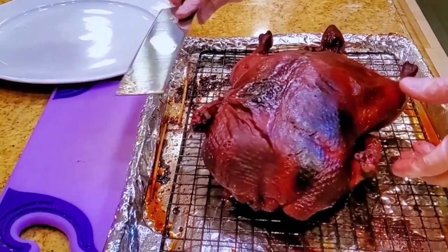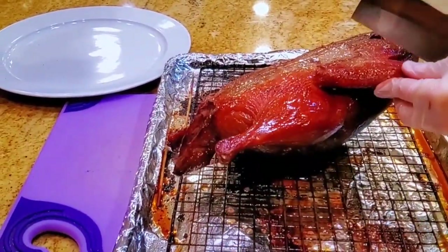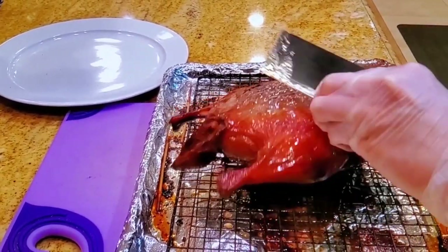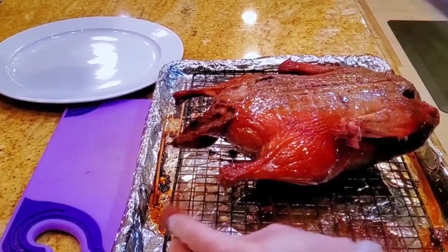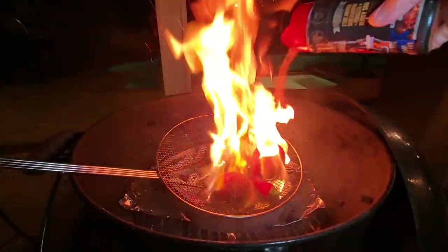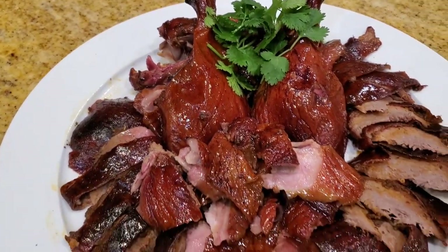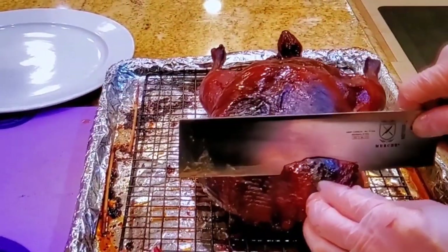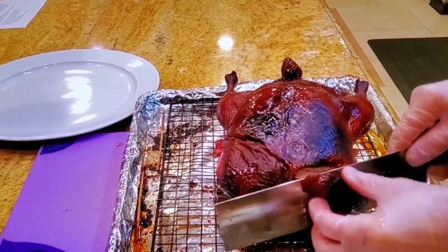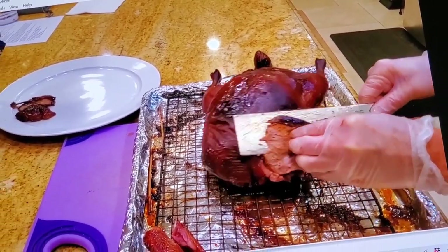Hey everybody, it's Harry from Slept with Daddy Barbecue, the YouTube channel that teaches you how to master barbecue so you can spread barbecue love. One of my favorite meats to barbecue is duck, and I love the style of duck that has a crispy skin like Peking duck. In this episode I'm going to show you another way to combine some of my favorite ways to eat a taco using duck, making a birria taco inspired duck with crispy skin. I hope you enjoy this episode where I make some birria style crispy skin duck tacos.